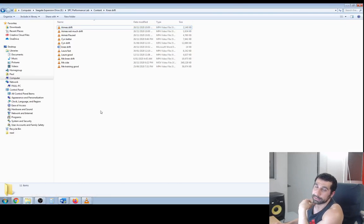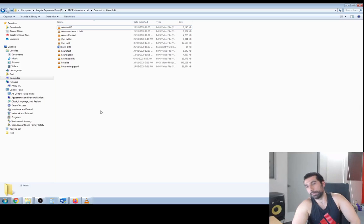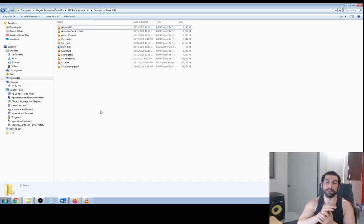So what are ways we can fix knee drift? One: just being aware of it. Film yourself from the side and see if you can catch yourself doing that knee drift. Hopefully I made it pretty clear from these videos of how you can pick it up — you'll see it at the bottom where the knees just dump excessively forward. Just being aware of it can help you fix it.